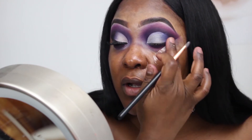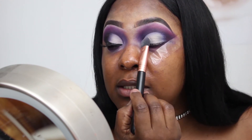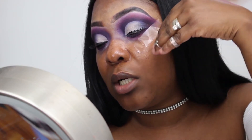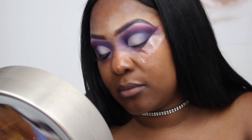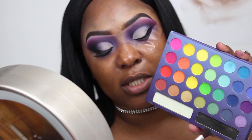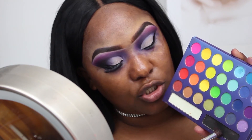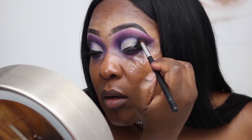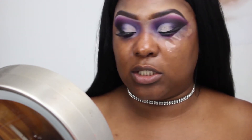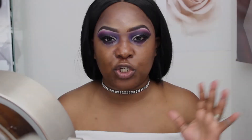I blend out the edges with my finger and then go on top of that with Beaches and Cream from Makeup Geek. For my wing I'm using the LA Colors liquid liner, slowly slanting the wing. While it's still drying I'm just taking some black — just a regular eBay brush — and dipping out the outer corner with the black.